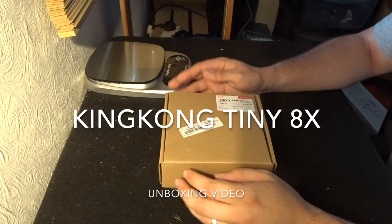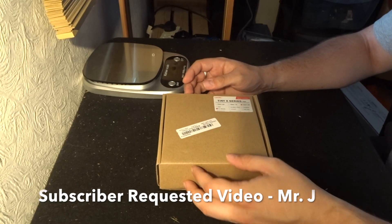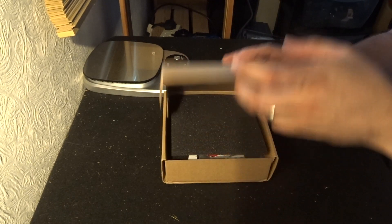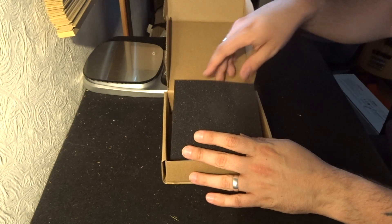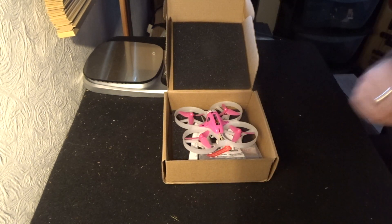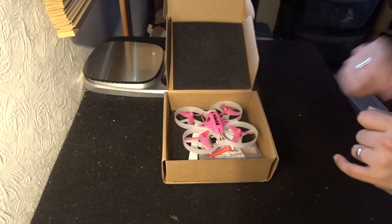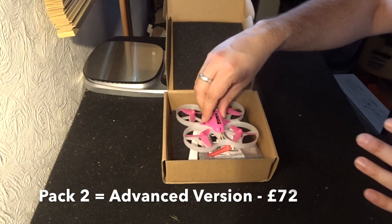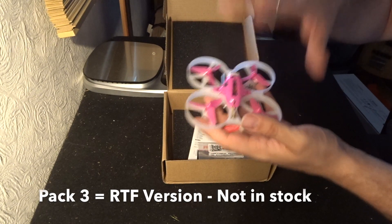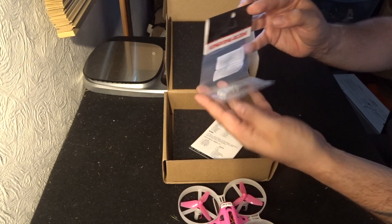Hey folks, JD here. Today we have the Tiny 8X series King Kong — a small FPV racer. Once we open the box, as you can see, this is the basic version. There are three versions: basic, advanced, and another one I can't remember. As this is the basic version, it's the cheapest of the three — you only get one battery, the quadcopter, and a battery charger.